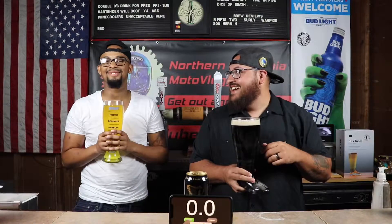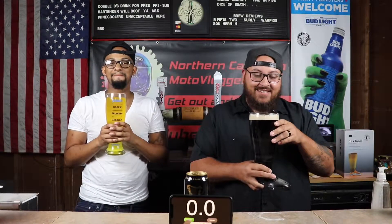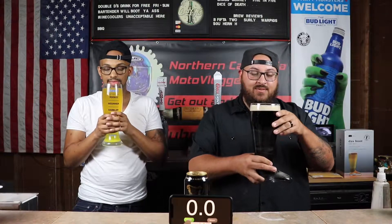Ready? Yeah. Alright, here we go. Three, two, one.